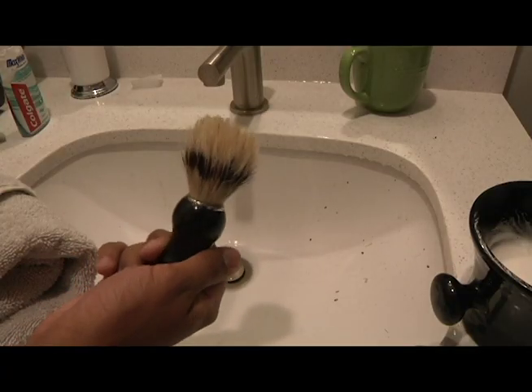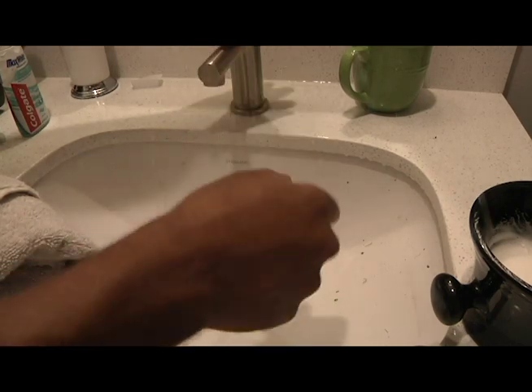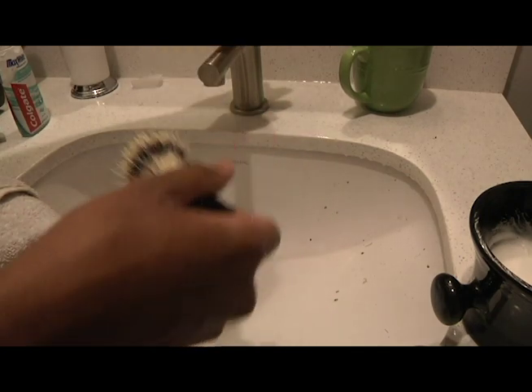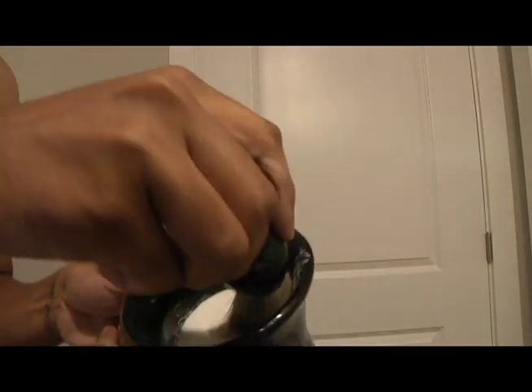I'm going to get my shave brush a little wet, then stir it in my soap bar — really good — and get a nice thick lather.